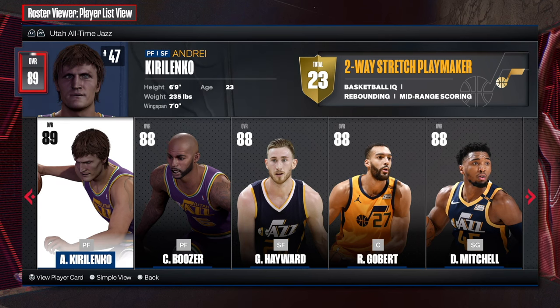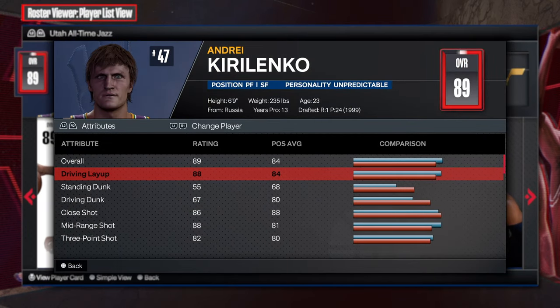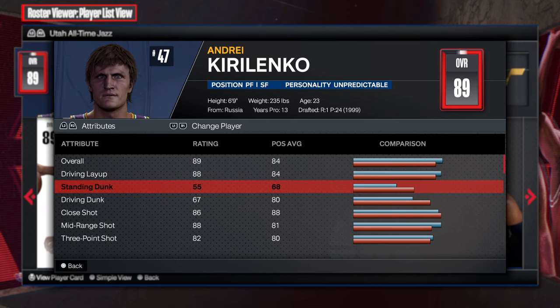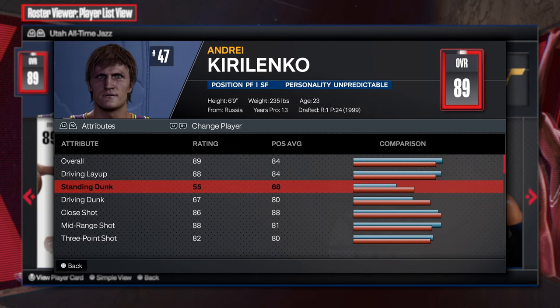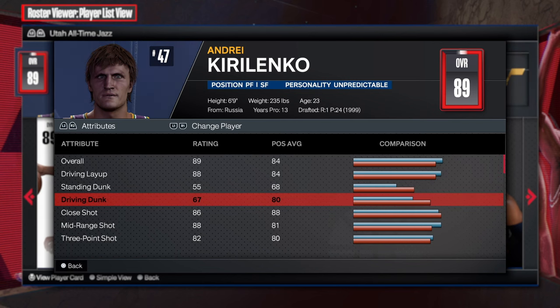So we're going to check out this build. Look at this — powerful at 6'9", 235 pounds, 7-foot wingspan. As you can see, 88 driving layup. This is going to be incredible, because what you're going to understand is that 88 gives you all of the layup packages. That's what you want. Standing dunk is at 55, so that's going to be insane as well — a very good build to make and have.